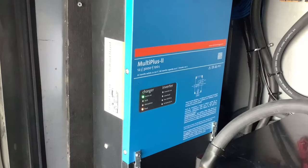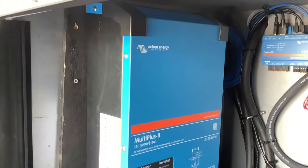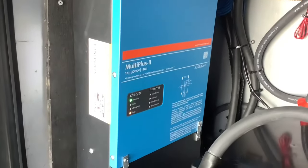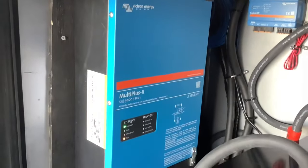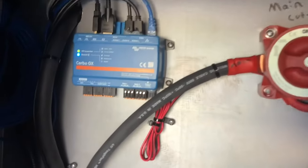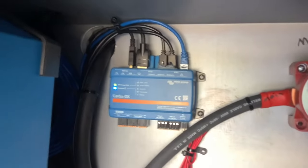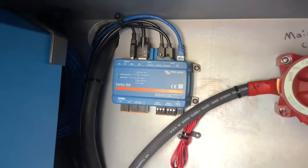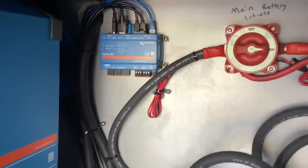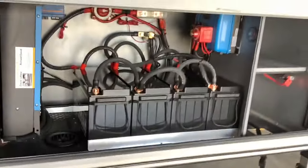We have the Victron MultiPlus 2 inverter, which is hooked up to everything in the RV, so you can run anything from this inverter just like you were on shore power — all your outlets, your microwave, your air conditioners, your fridges. We also have the Cerbo monitor here; this is where all your components talk to each other and it shows up on the screen inside. The cool thing is you can get it online and monitor your system from anywhere in the world, and as the installer I can monitor it remotely as well.